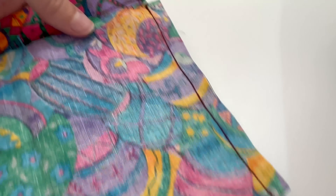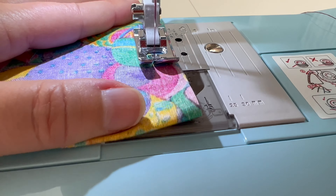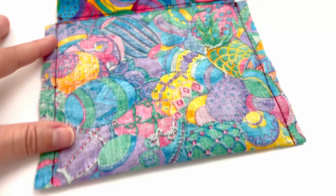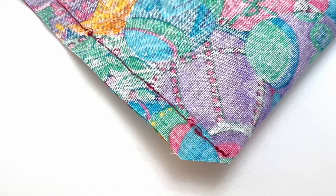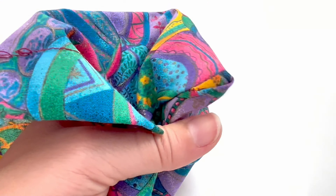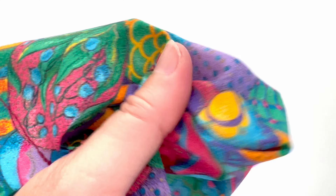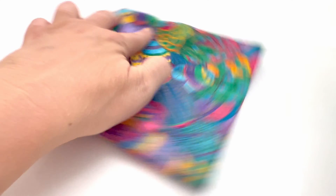Sew a three-eighths of an inch seam allowance down both long sides. You want to start right there where the cut edge is and then go all the way down, doing this on both sides of the fabric. Remember to back stitch at the top and end because this bag might get some wear and tear. To reduce bulk, cut the corners off — just be sure not to cut the seam — then use your fingers or a turning tool to get those corners pushed out so they're nice and crisp and look squared off.